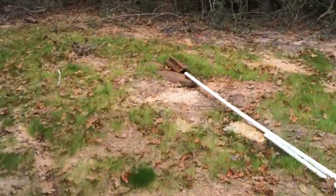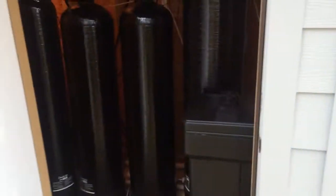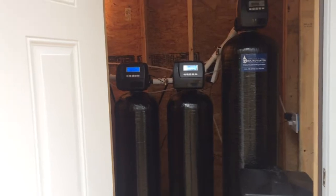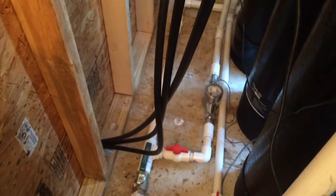This particular case has about 60 parts per million iron, a little manganese, and about 40 grains of hardness. Here's the system right here — we've got our hydrogen peroxide system in the corner over here, and the line running around. The main line goes around here and splits off at the meter.